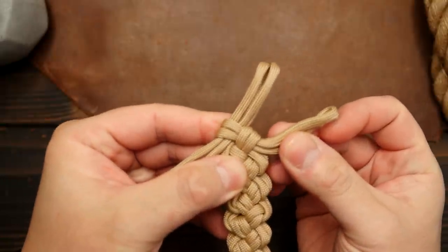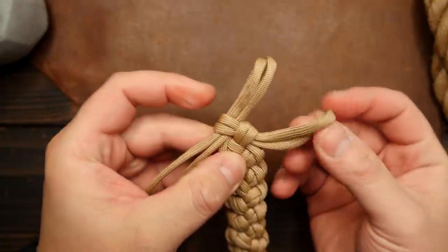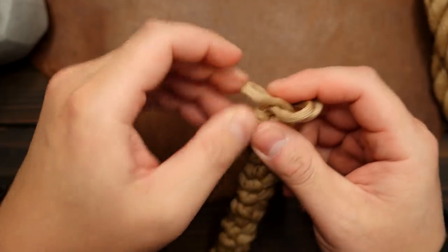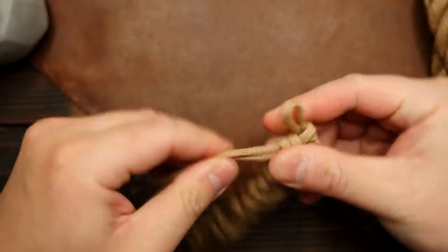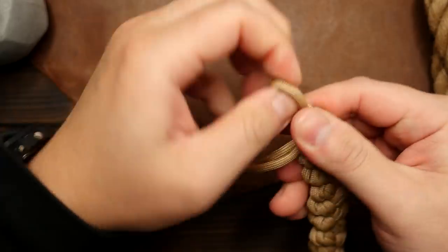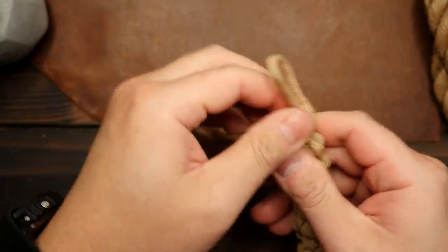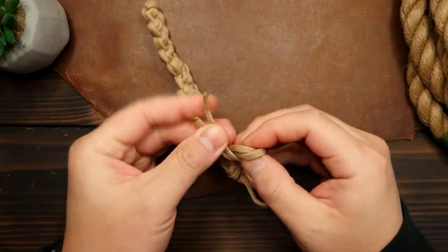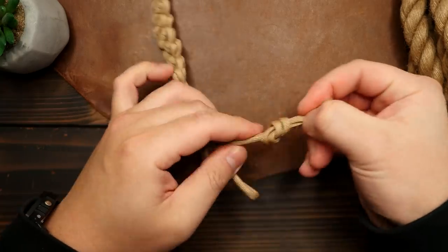Now, once you get to the top and there's just a bit of cord left on the looped side, pass that last bit of loop through the slipknot, and then pull it shut. And we now have a loop up top. And with the running ends on the other side, you can just tie a simple overhand knot.